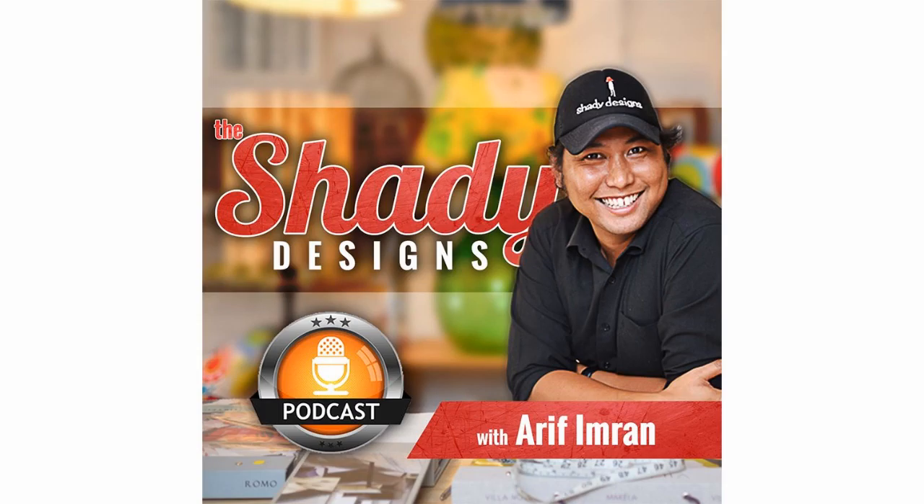Hi and welcome back to the Shady Designs Podcast. This is a really exciting episode, where you get to discover how easy it is to re-inspire your space using a couple of quick techniques — ways that you can re-inspire a space by giving it some personality, some character, a lift, and some color by using one of these six groovy techniques.